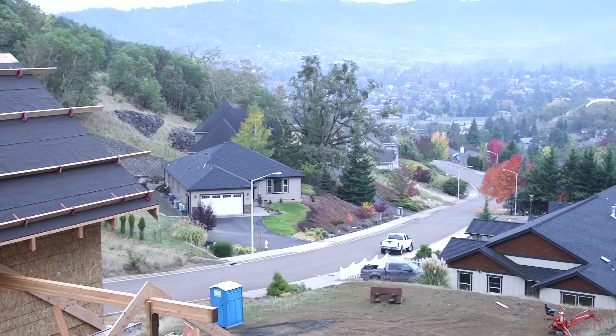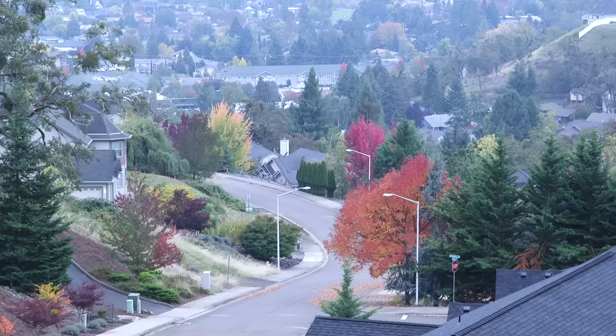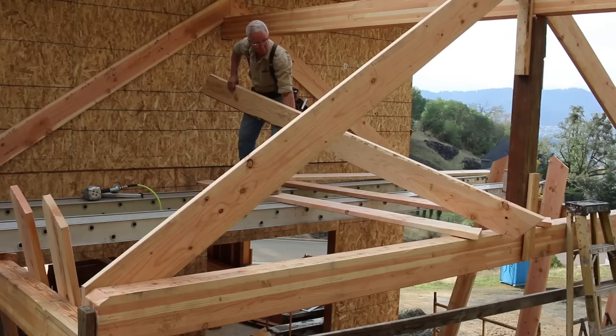It'd be nice if we could get our lift back here to help hold this beam up, but there's no access at all on the back side of the house — so we're doing it the old-fashioned way.